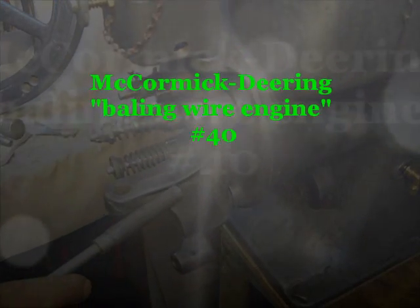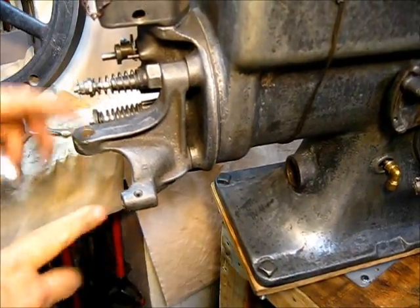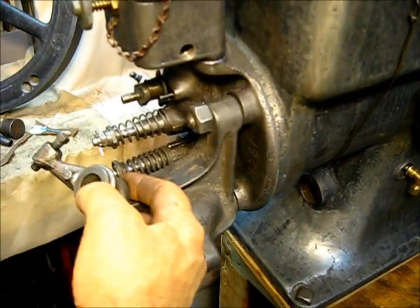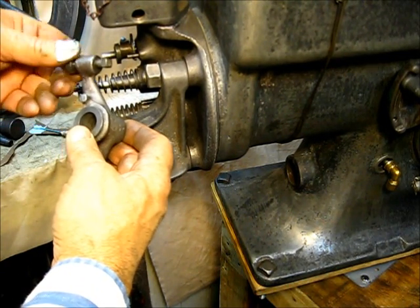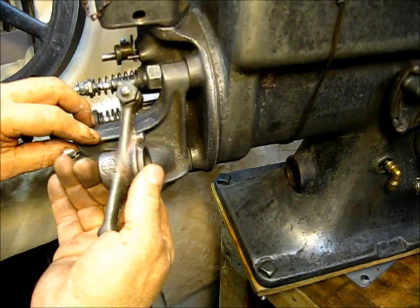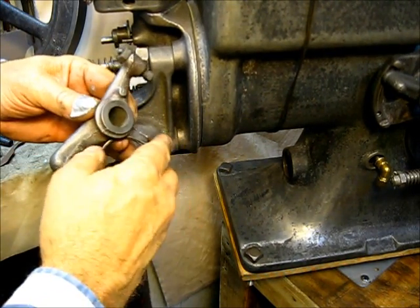Next on the list, let's put that rocker arm on there. The rocker arm is this thing right here — it's got that adjustment bolt in there, and then it's got this cinch-up nut that goes on the outside. And that little thing right there on the top, that's the part that does its job.